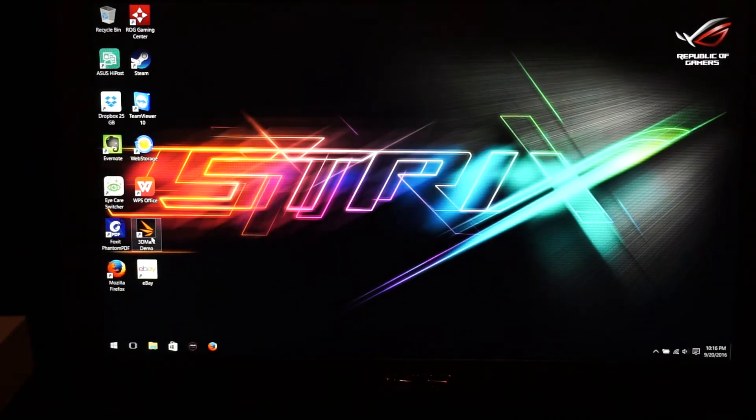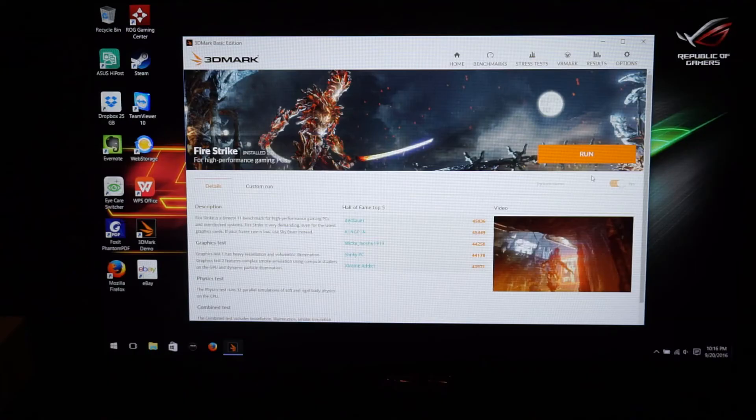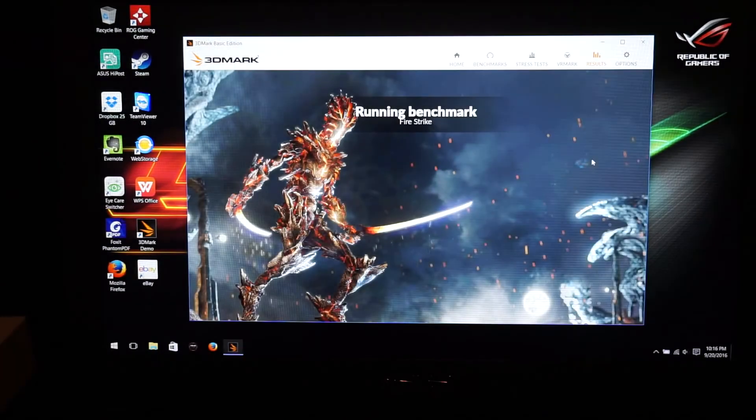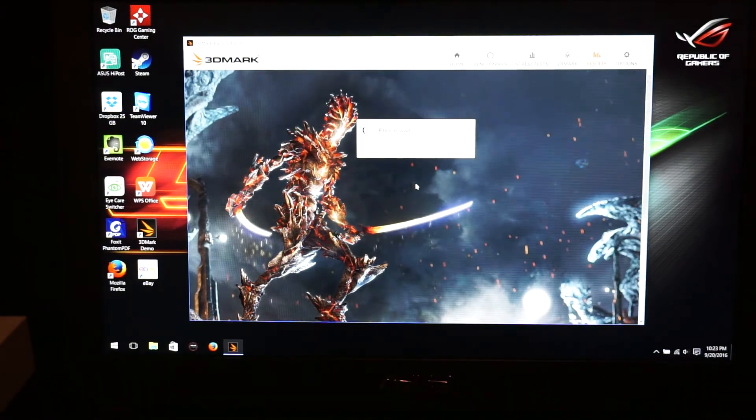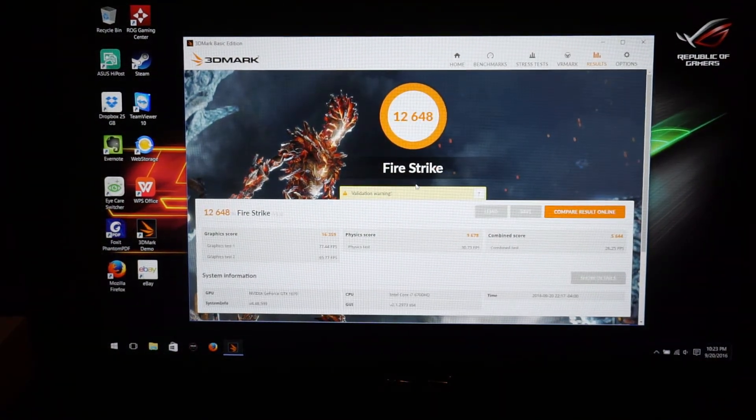We'll do Fire Strike one more time and see what happens. That's not too bad — we bumped it up by about 400 points. Good stuff. Once I get in there and do a little tweaking, we'll see if we can break 13,000. Thanks for watching, have a good one.